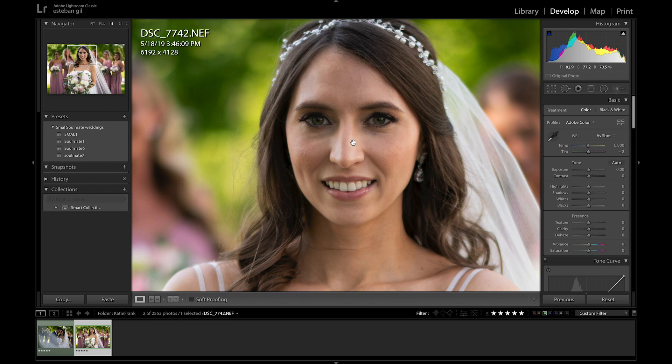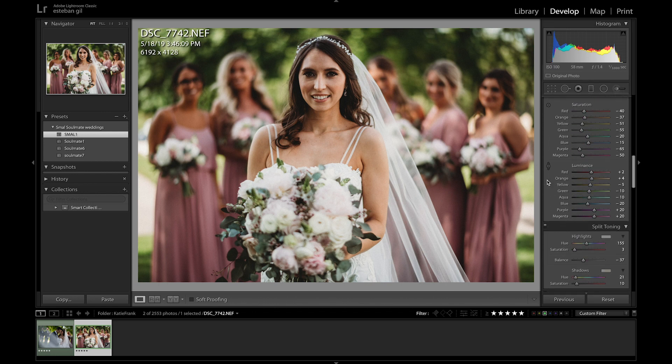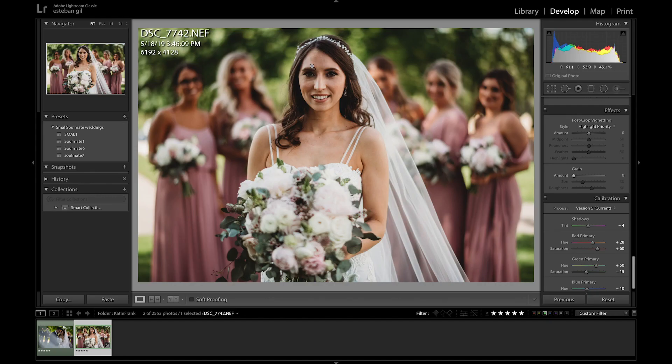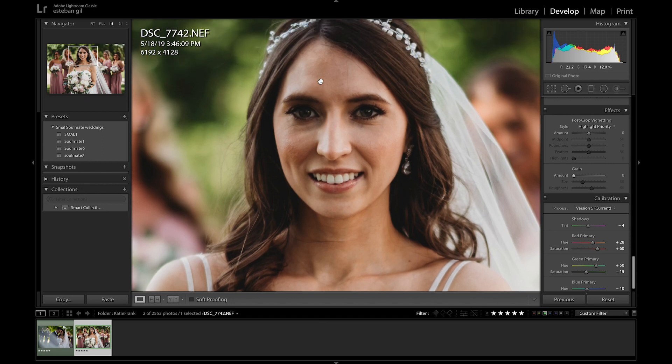As everyone probably already knows, I enjoy using Soulmate. For this particular photo I'm gonna use Soulmate, and one thing I like to do with it is take the grain out. In order to do that, I'm gonna scroll all the way down to the grain slider, which is down here in the Effects panel, and bring the grain all the way down to zero. Let's go back to one-to-one view so you can see the effects happening in real time.